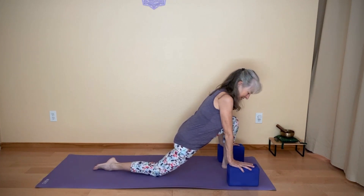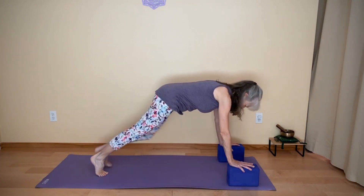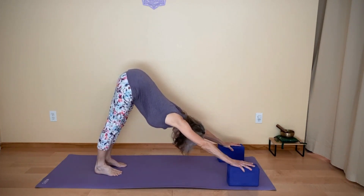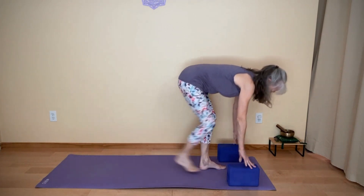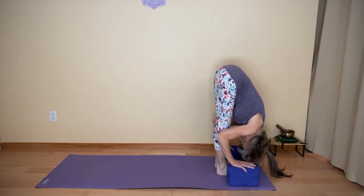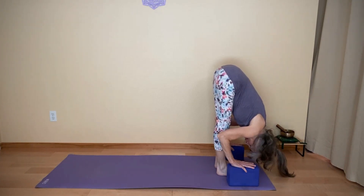You might just have your hands on the blocks, tuck the back toes, lift the back knee, and maybe step back into a plank. You could come into a down dog. Walk yourself forward on your mat, halfway lift, exhale, fold. Lengthen through your spine.